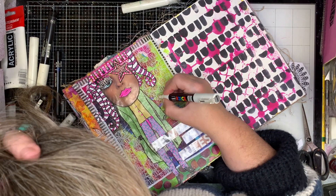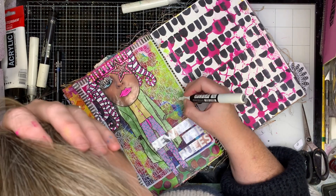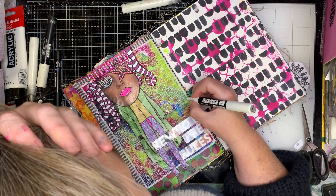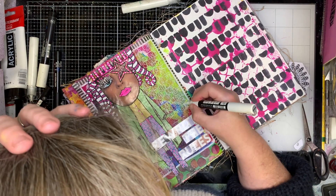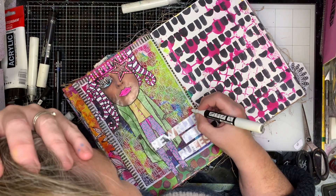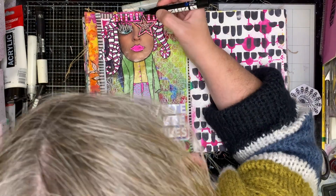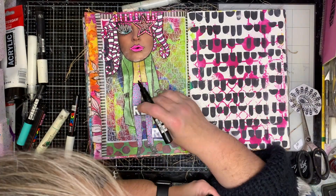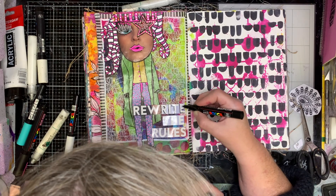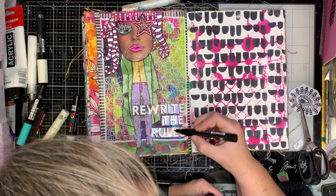I'm writing with my Posca paint pen onto the canvas. You do need to be aware that the canvas is obviously not a smooth surface to write on — it can catch and splatter a little bit. That doesn't really bother me, particularly because I've written it and it's out of my head, so I don't really need to go back and write it again. But just be aware that if you want it to be easy to read, you might find it a little bit tricky on canvas because it's not a smooth surface.